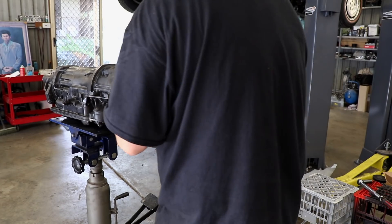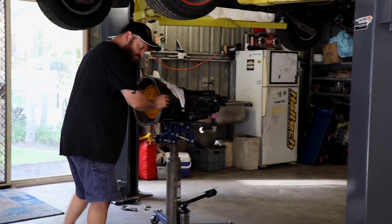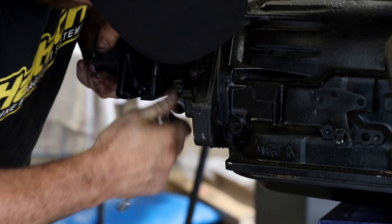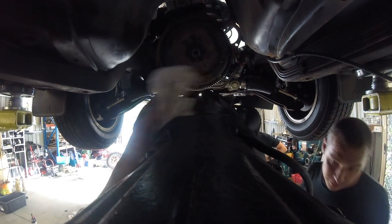The standard gearbox has been swapped out with a built replacement which was dismantled and inspected before it arrived at the workshop. Partnered with a 3800 RPM stall converter, this combo has been proven time and time again for an easy going street setup.